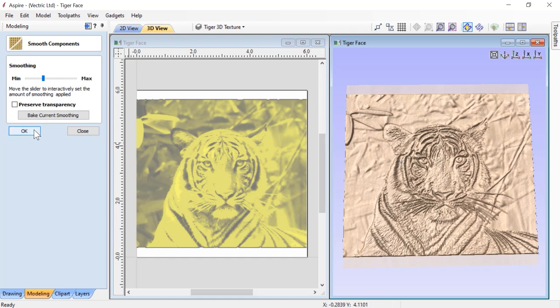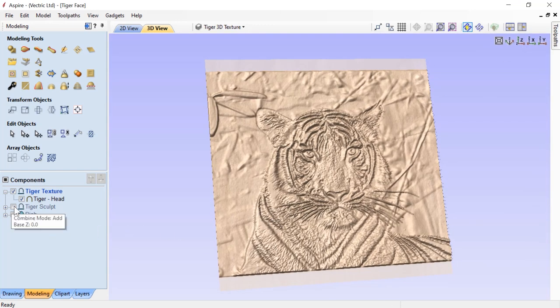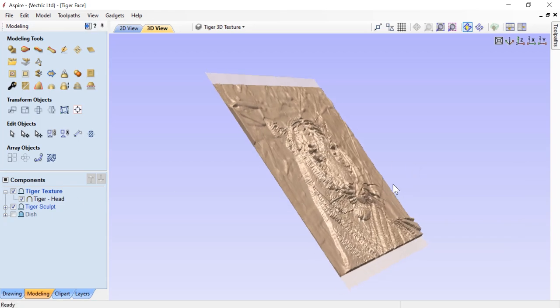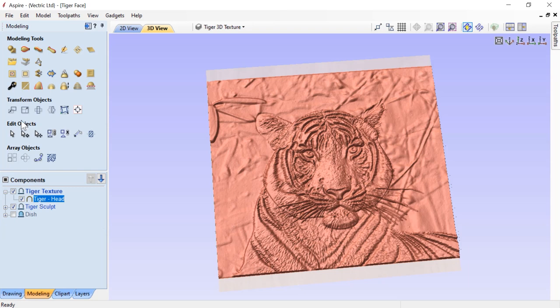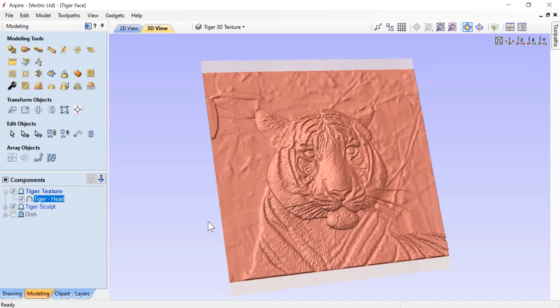Let's have a quick peek with a full 3D view and see what happens when we add back our Tiger Sculpt - the face pops out. I think our texture is a bit too heavy, so let's select the texture component and scale that down to about half, which should be adequate. Press the space bar. Let's close that. Looking straight down on the 3D view again, I'm pretty happy with that.